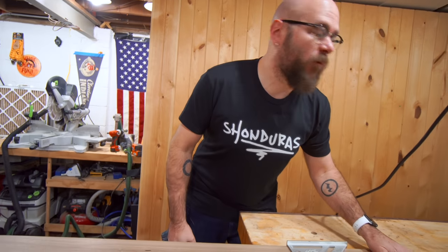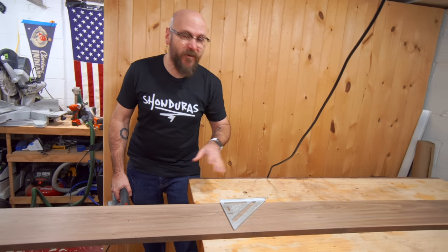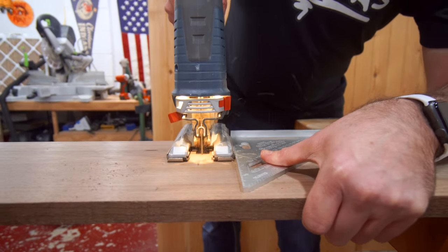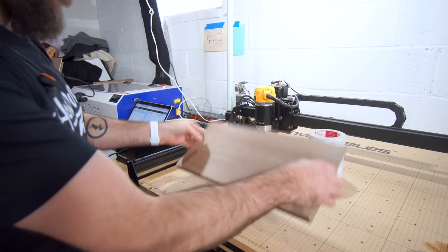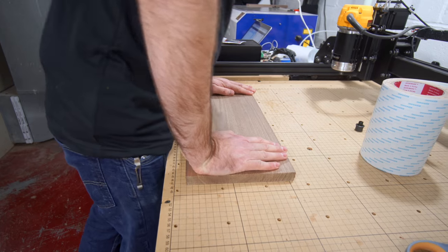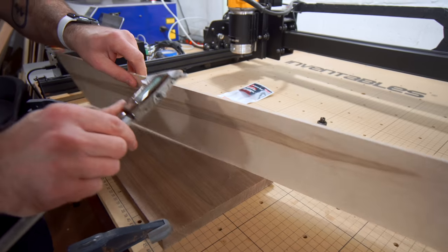I've got this beautiful piece of walnut that I got from Kencraft, my local hardwood dealer. This thing is gorgeous. So don't mess this up, Picciuto. I'm going to use a roll of double-sided tape and tape down my board directly to the waste board. This is going to be the front of the mailbox — this is what we're going to use for the inlay.